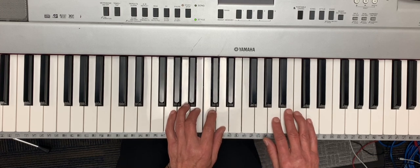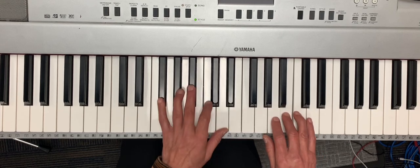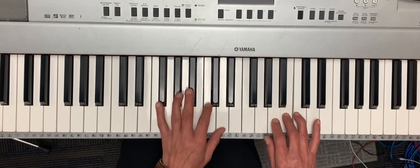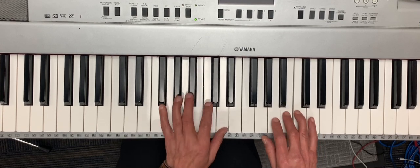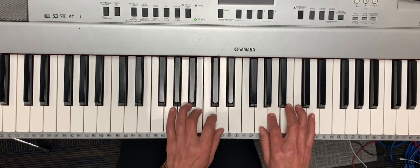So I'll play the whole song. Juba this and juba that, juba found a yellow cat, juba up and juba down, juba running all around. That's the time for me to dance too, and I'll come down.